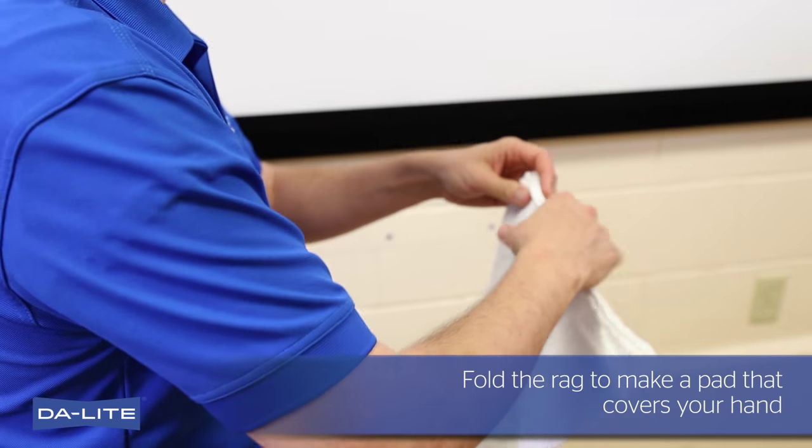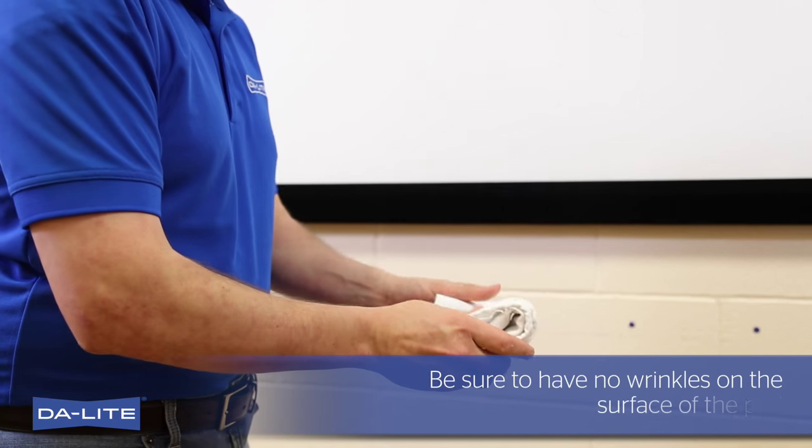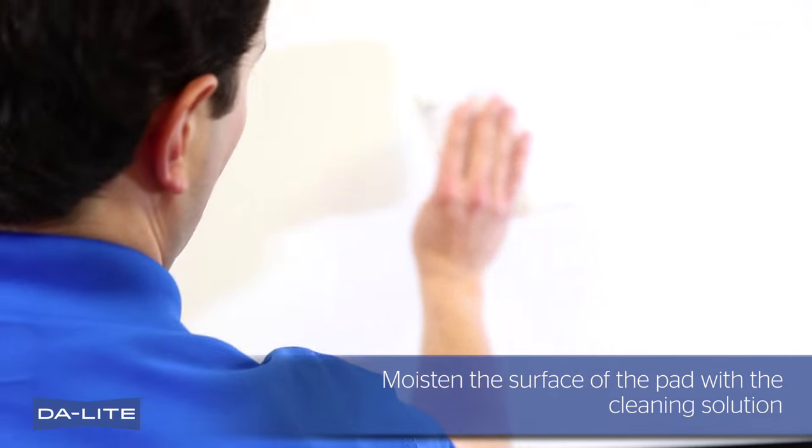Fold the rag to make a pad that covers your hand. Be sure to have no wrinkles on the surface of the pad. Moisten the surface of the pad with the cleaning solution.